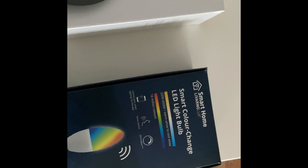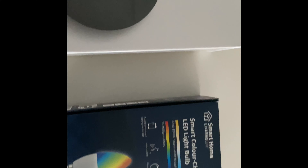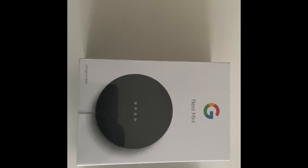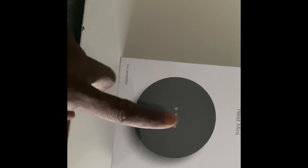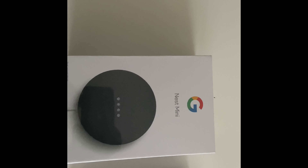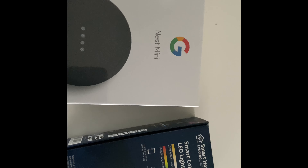I just got the Google Nest Mini. I can't trade my phone and all that, but it's actually a good deal - I think it was about 50 quid when it first came out and it's down to 20 quid now. Really good deal from Currys. You can talk to Spotify, YouTube, and all that, but mainly I got it for the Google Assistant - just to turn the lights on and off.